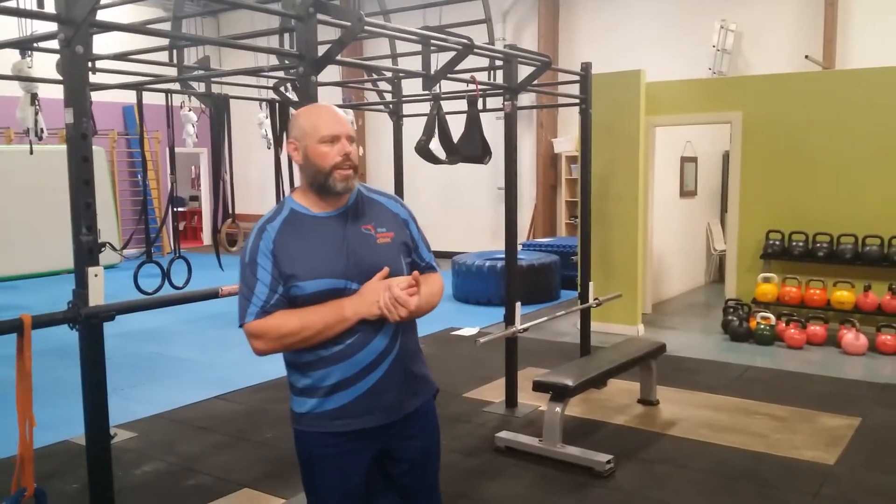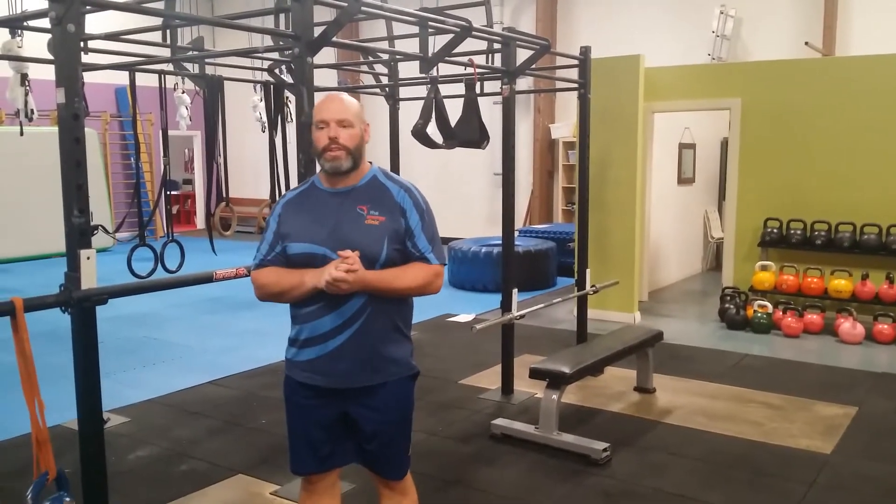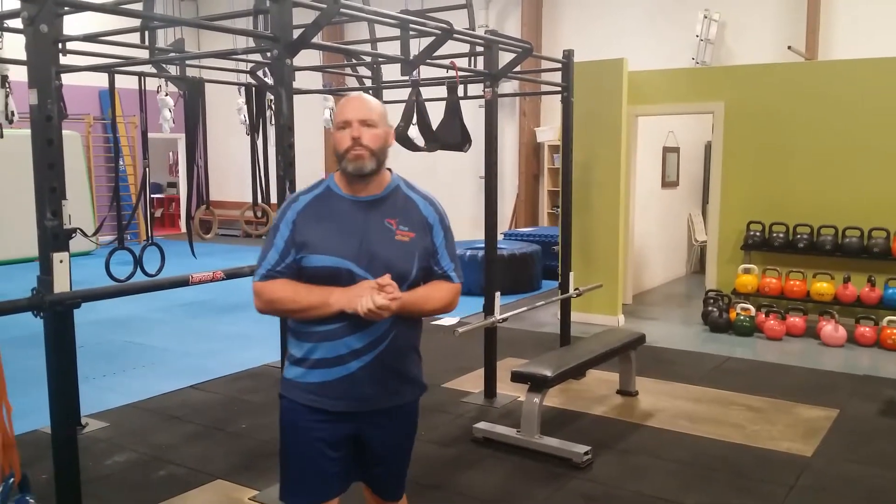Hi, it's Wayne from the Energy Clinic. What we're going to go over today is some chaos carries. Basically the idea behind this is you use a carrying plate but at the same time throw in an unpredictability component.